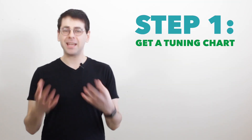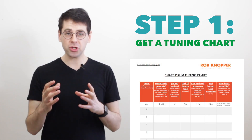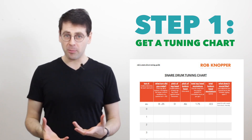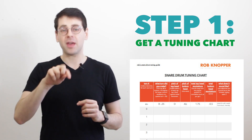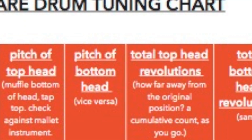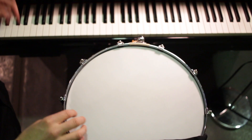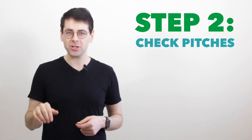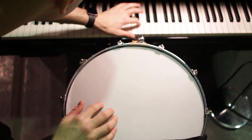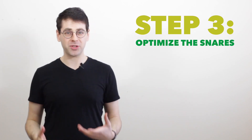Here's the six-step process. Step one: get a tuning chart. You can download mine at robknopper.com/tuningguide, or make one yourself. You'll use this chart to record information as you go, to make the all-important decision of what turn to make next. Step two: check the pitches of the drum heads right now. Turn the snares off, lay your finger on the bottom head, and tap the top head. Try to find on a piano exactly where the pitch is, then do the same by muffling the top head and tapping the bottom.